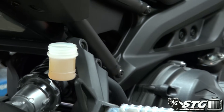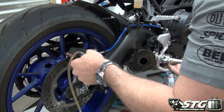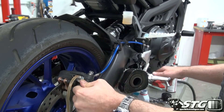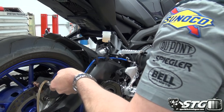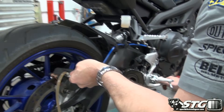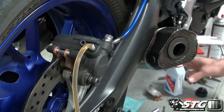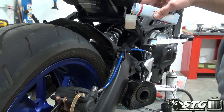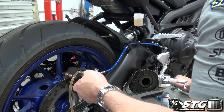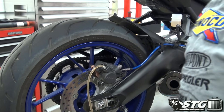Now we're going to go ahead and bleed the brakes to make sure we've changed all the fluid. Same process: open the screw, press and hold the pedal, close the screw, let the pedal up. Repeat that until you've gone through about one reservoir of fluid — I feel that will be sufficient. You can already see by the color of the fluid coming out that it now matches the fluid we put in. So I'm going to top it off a bit. Got a perfect pedal — pump it up a few times, hold it, open the screw, close it, repeat that once more, then let it up.